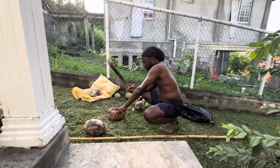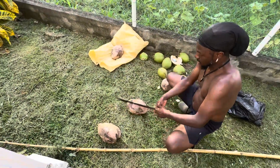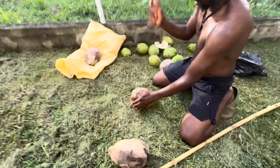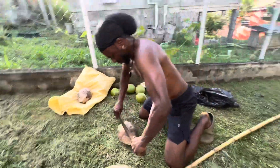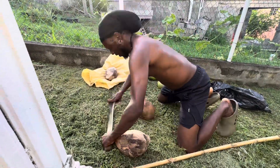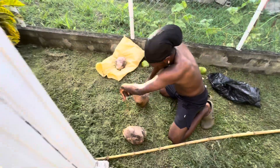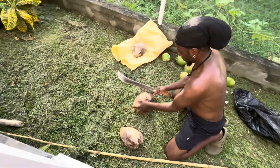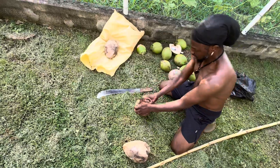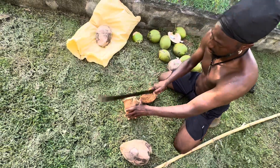I'm trying to chop some dry coconut — this is what we call copra. You have to chop it on the cheese side, basically break it on the cheese side to get the coconut out.